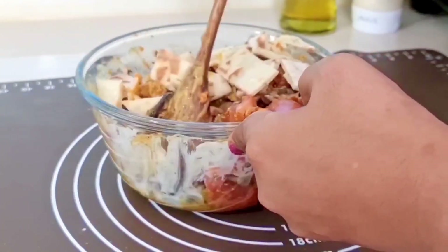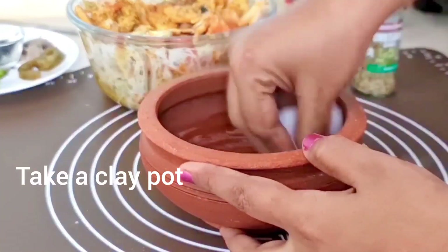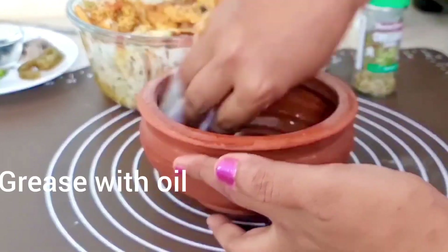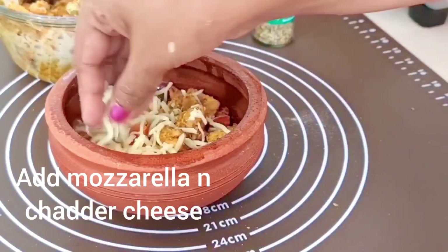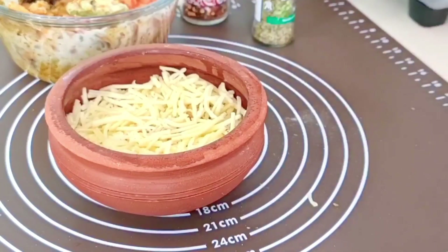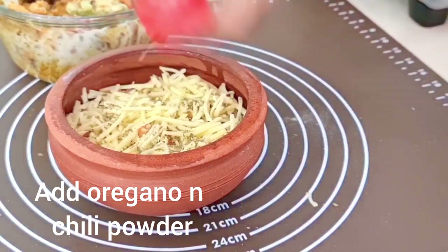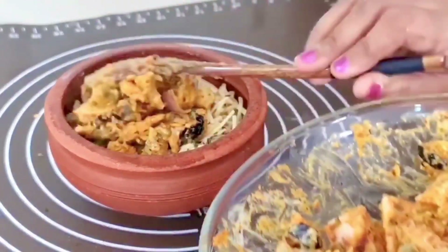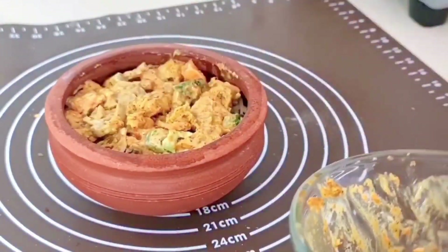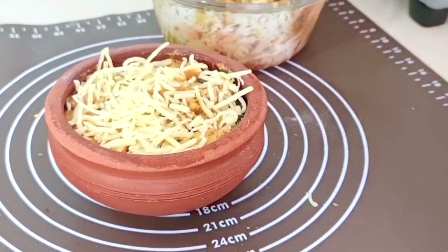Now we will mix them with all the vegetables. In a clay pot, we will add a mix of vegetables, sauce, and pizza base. We will add mozzarella and cheddar cheese, then sprinkle oregano and chili powder. We will repeat this process twice and press it properly so that the pot is filled with pizza.